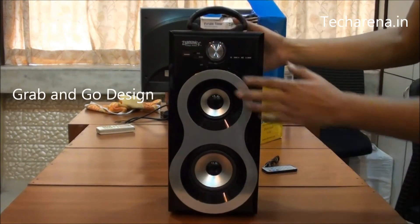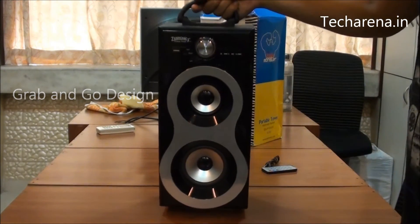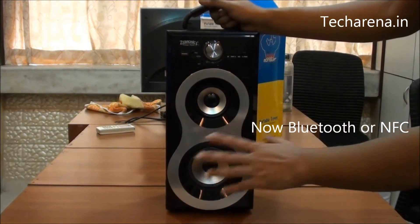It is a very lightweight speaker and it comes with a handle on the top side that allows you to lift it up easily. It is not having any wireless connectivity like NFC or Bluetooth.